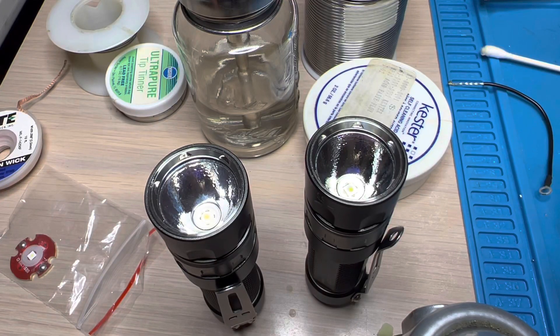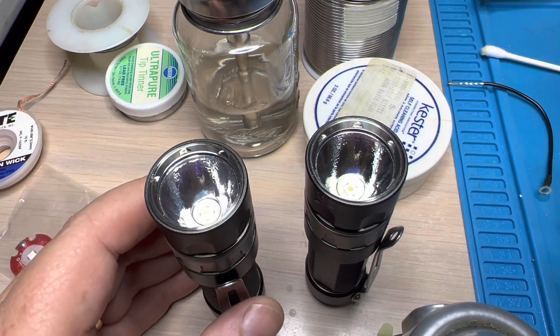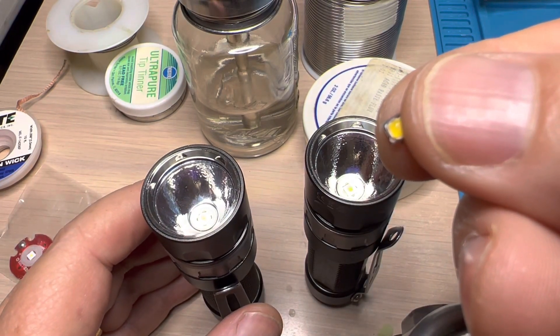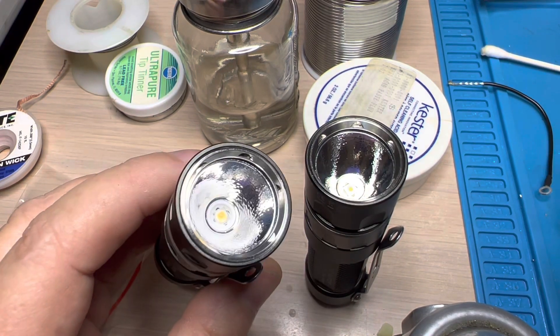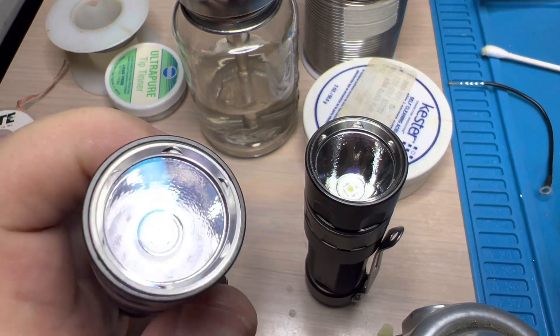Welcome back to Shulites. A lot of people know that I'm a big fan of removing the god-awful original emitter found in the RRT-01. This is the one — it's an Echia 219C — and it's just kind of green and gross. And putting in SW45K, so a 219B, and here's an example of that.